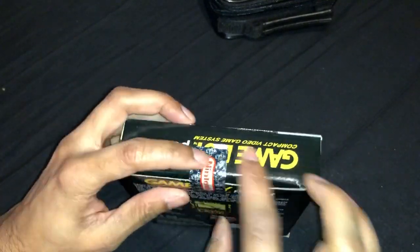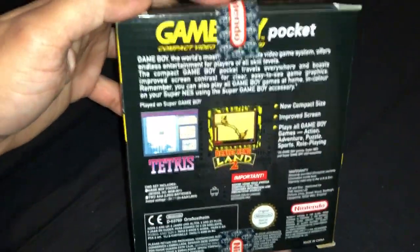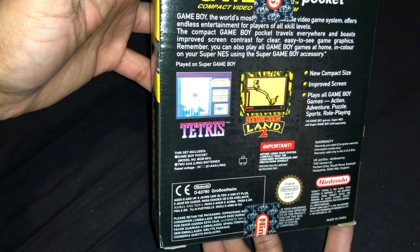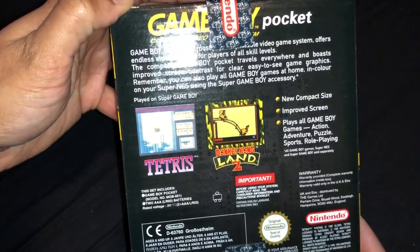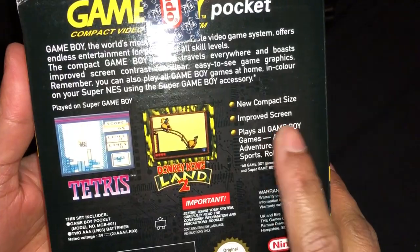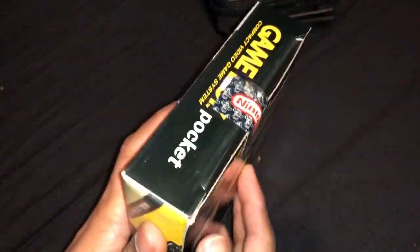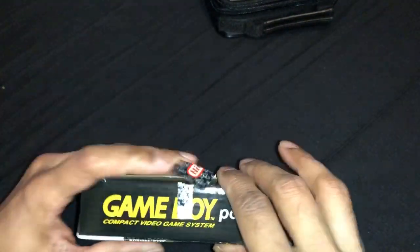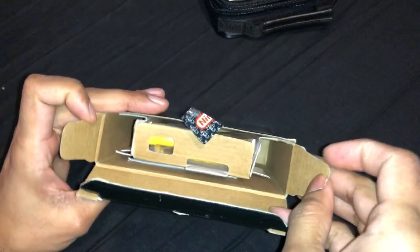So it used to be like this and this one's like this. Back of it — if I can get rid of the glares. Tetris, Donkey Kong Land 2. New compact size, improved screen. Plays all Gameboy games — I think we mentioned that. Anyways, let's open it. What do we get inside? That is the question.